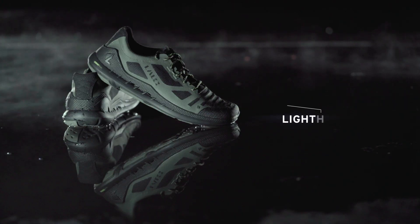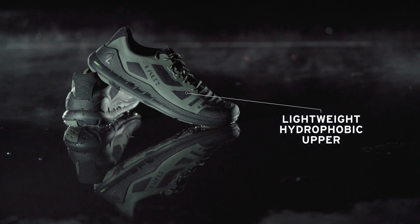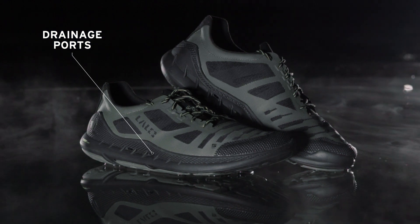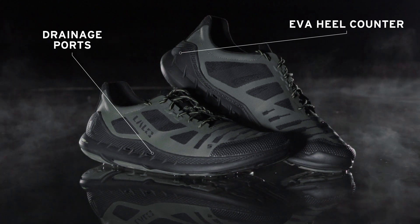This shoe features a lightweight hydrophobic air mesh TPU upper for a second skin-like fit, drainage ports for a two-way passive drainage system, and an EVA heel counter for maximum stability and a secure fit.